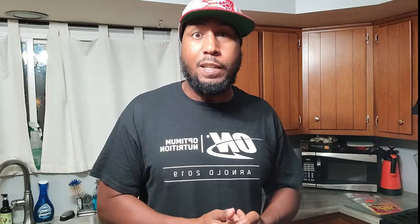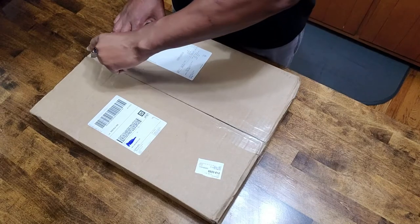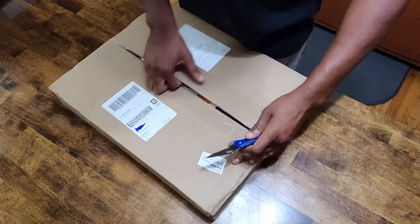I saw an ad on Facebook and I was like, alright, I'm digging it. I liked the black and white - didn't really feel the orange and white - but the black and white I was with. So I went ahead and purchased one. I wanted to share that with you guys today. Like I said, I purchased this on my own, it's not a sponsored video, so you get my full opinion.